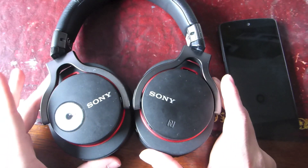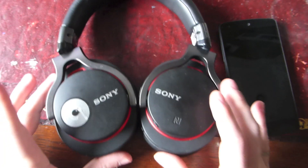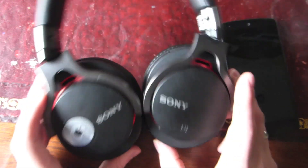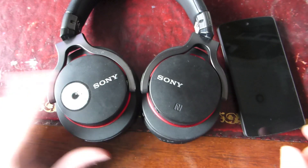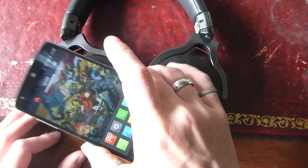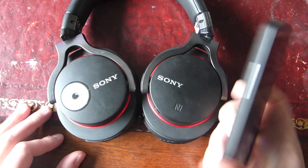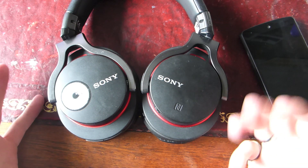These are some Sony Bluetooth headphones — really really nice ones. My dad got them but they made his ears too warm when he was cycling, so he gave them to me. I'll put a link in the description because I can't recommend these enough. What I did was stick an NFC tag on here — and since they're plastic, it works really well. So what I do is tap my phone to my headphones and it turns Bluetooth on and connects them, and if I tap again it turns Bluetooth off.